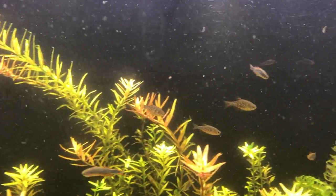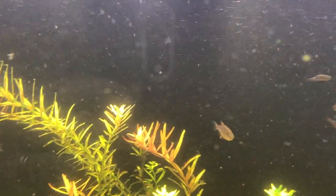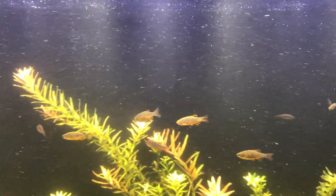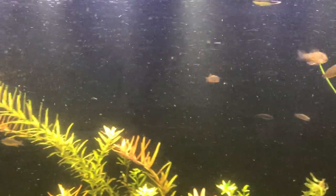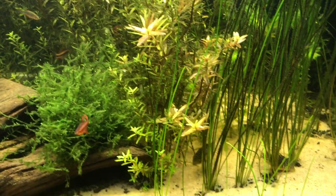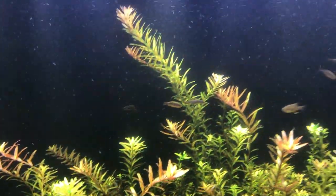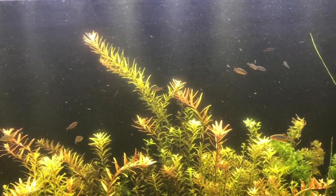These are my Celestial Pearl Danios — gorgeous fish. Corydoras, Cherry Barbs, female Cherry Barb. It's about a dozen of the Celestial Pearl Danios.